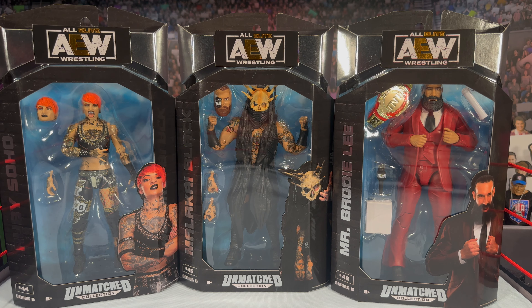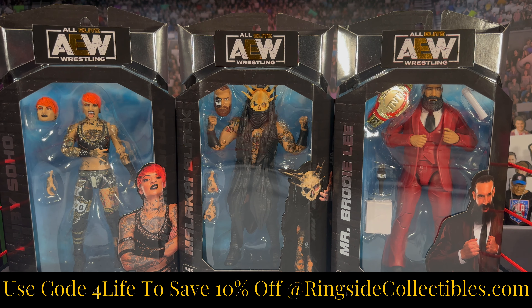What is going on, you guys? It's your boy Alex West Collects here bringing you another figure review. Today we are taking a look at Jazwares AEW Unmatched Series 6, which is now shipping from RingsideCollectibles.com. As always, use promo code 4Life — it will save you 10% off your order when you shop at Ringside Collectibles.